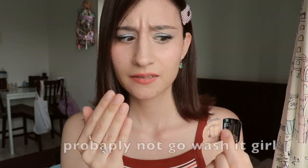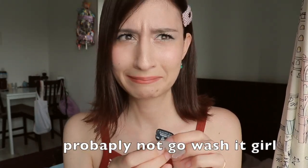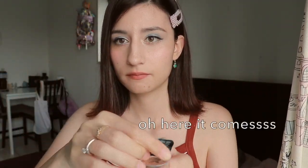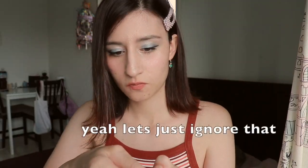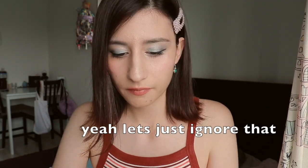Are my hands clean? Guys, I'm back. Clean time.